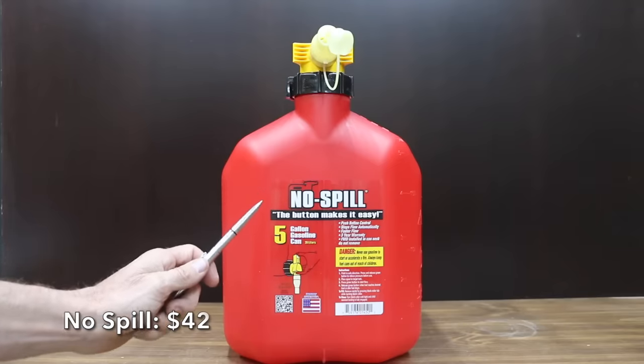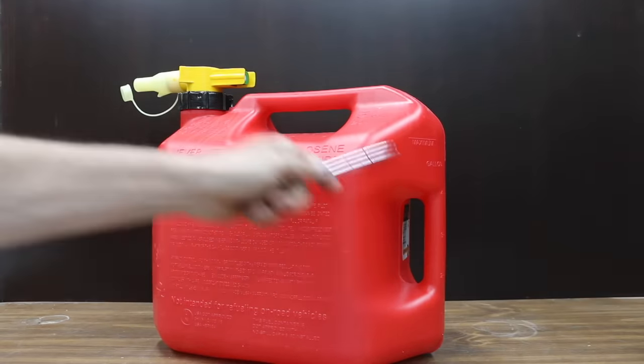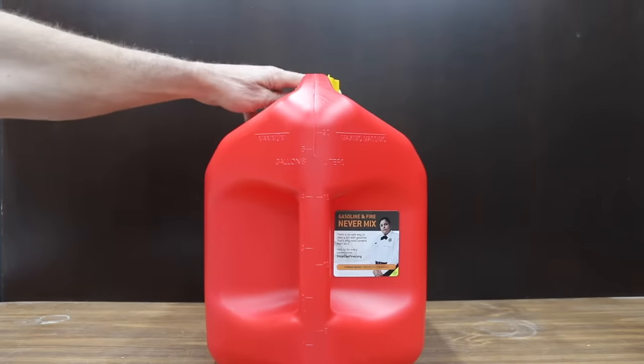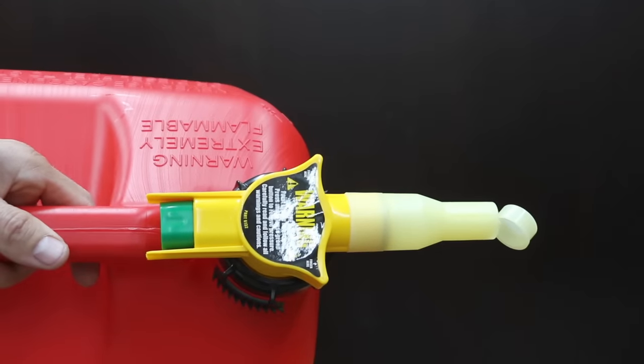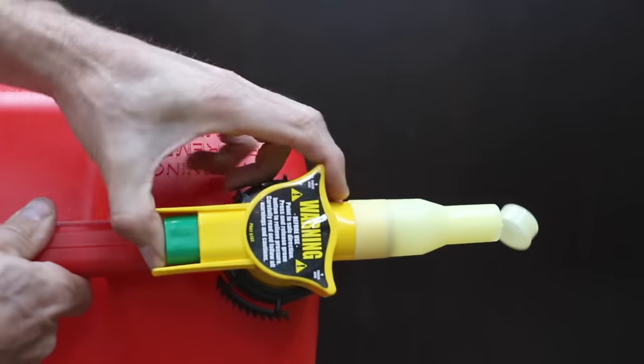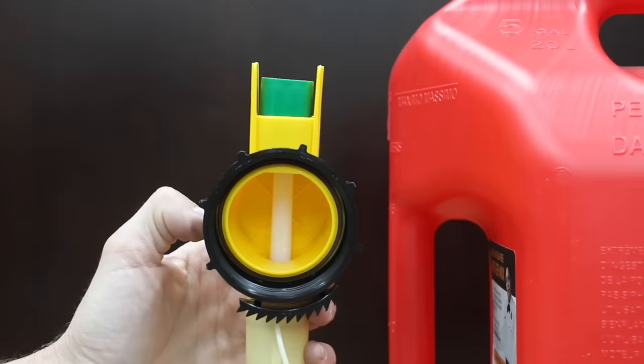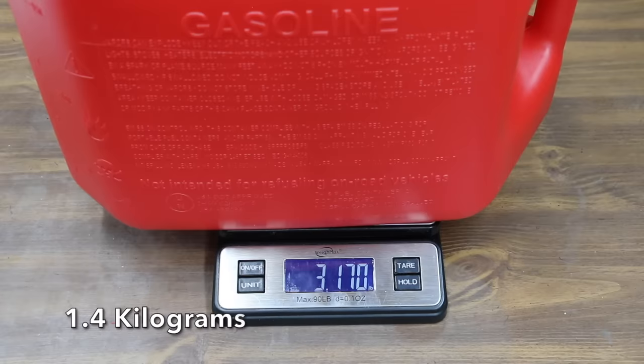At a price of $42 is the No-Spill brand. Having a handle on top as well as the back really helps. It claims to flow fast at up to 3 gallons per minute. Note: not intended for refueling on-road motor vehicles. To get the gas flowing, place the spout in the target tank and press the green button to start the flow. Fuel stops when you release the button or when the can is out of fuel. Made in the USA and weighing 3.1 pounds.